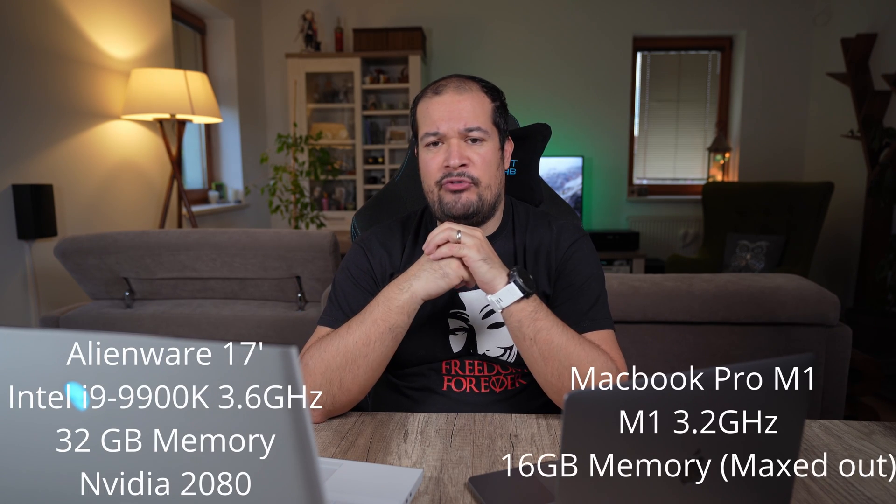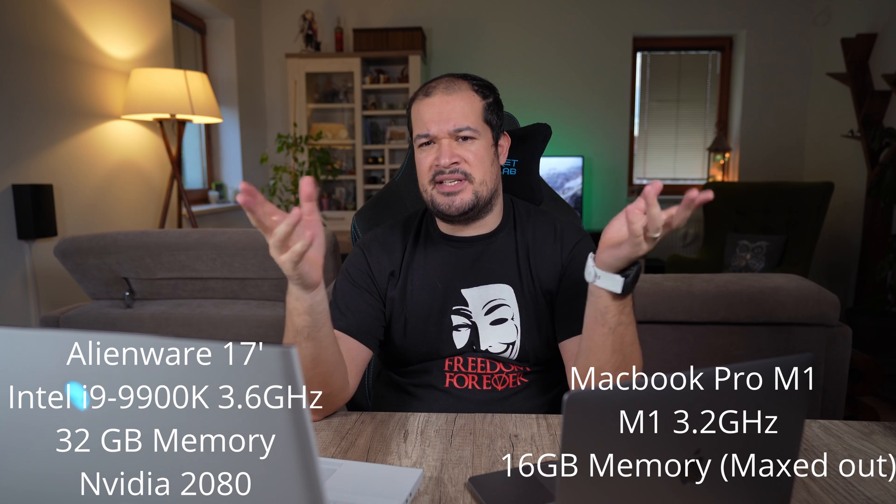Hi guys, welcome to another video. Today I'm going to finally review the new MacBook Pro M1 against this Alienware machine I have here. I've been looking for an upgrade for a while now and people are saying so many good things about the Mac M1 that it made me really consider getting one.